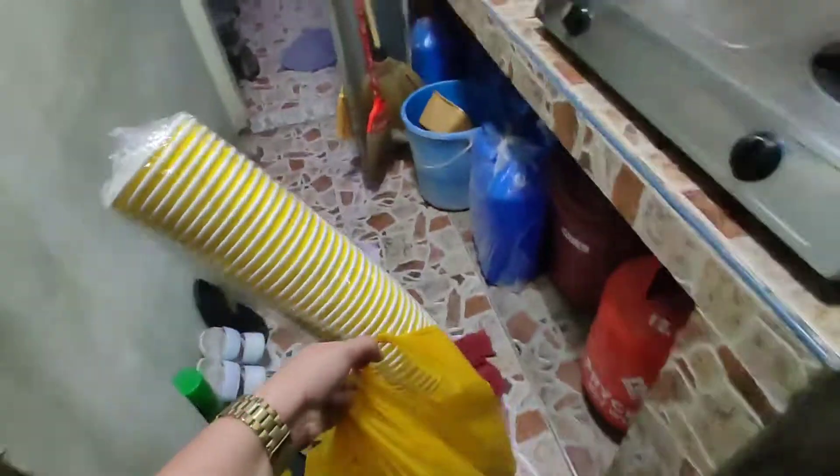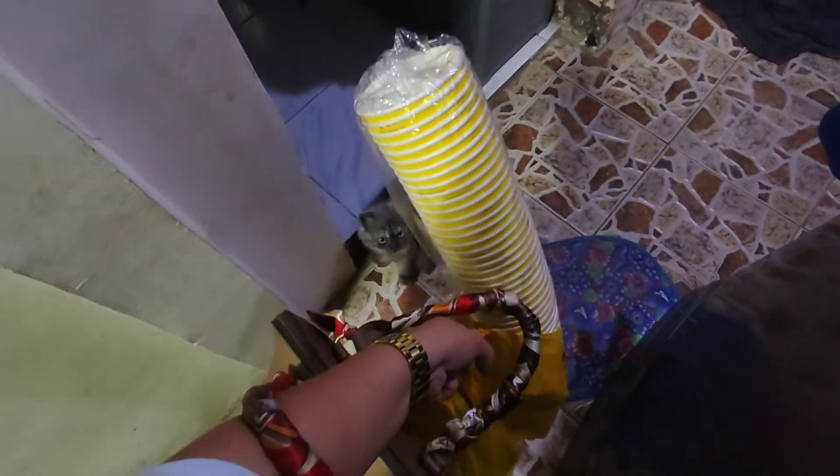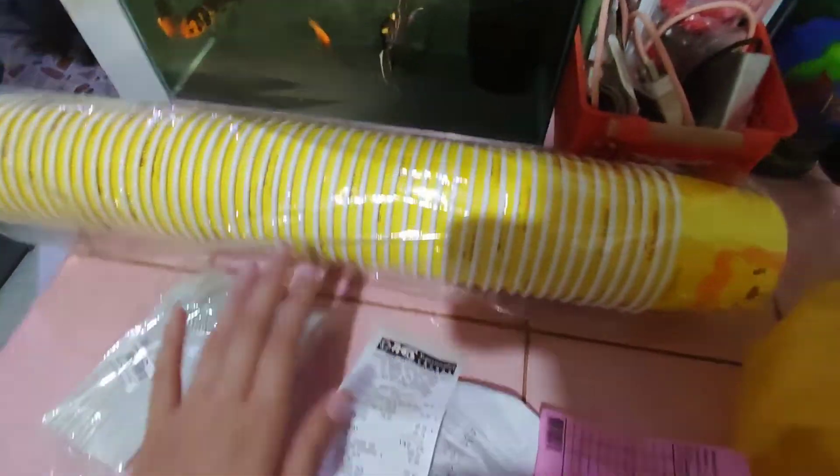So after mass, sinalubong tayo ng chimi — kaso wala siyang pasalubong. Nilabas ko yung mga binamili kong packaging kasi yun yung mga resibo para sa costing.